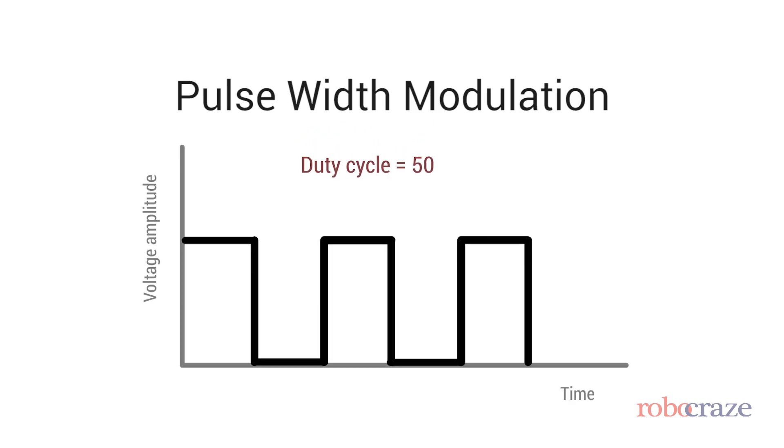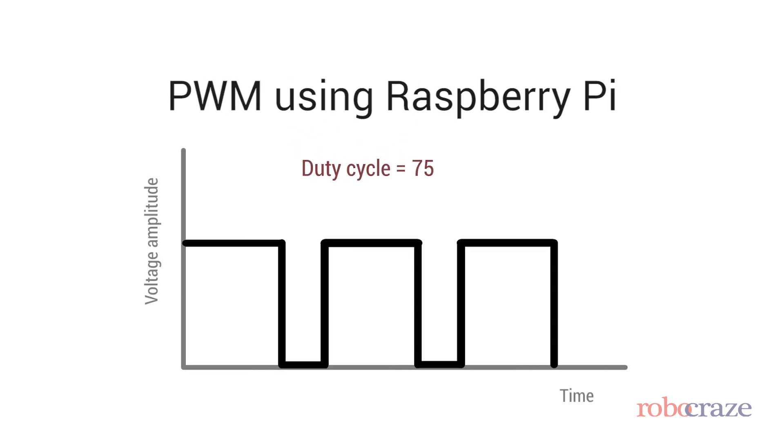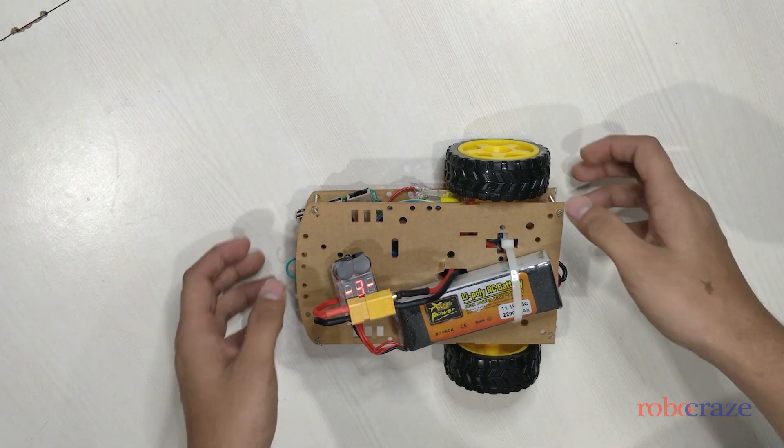Hi and welcome to Robocraze. Today we shall be talking about PWM with Raspberry Pi. Pulse width modulation is basically varying the duty cycle of a square pulse to control the output voltage.